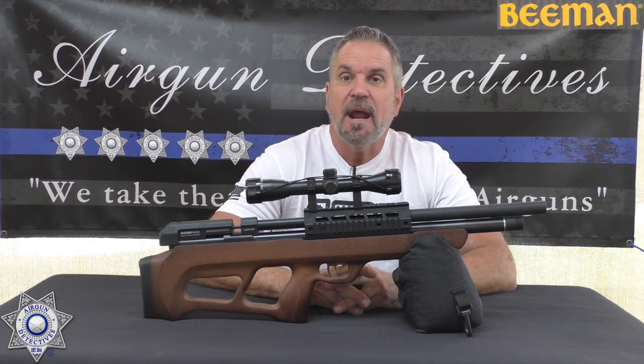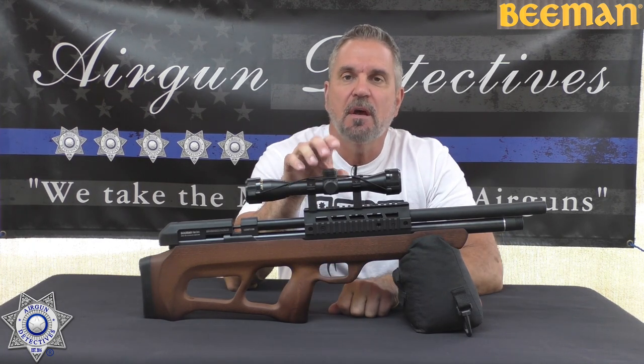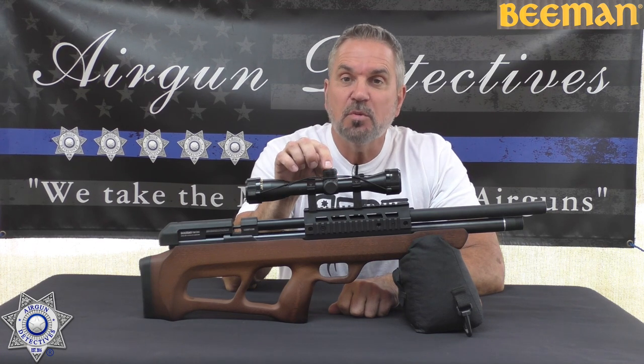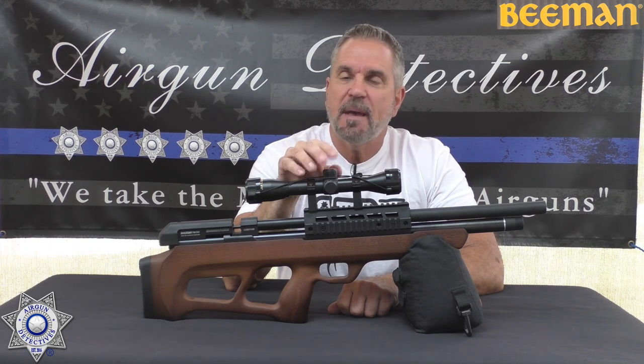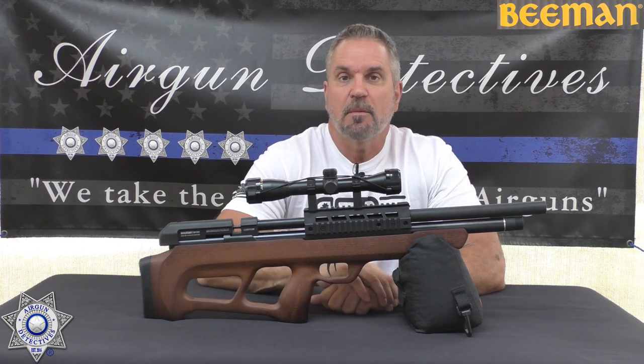Today we're going to take the mystery out of the Beeman Bullpup. This is the PCP underlever, actual model 1359. This one is in .25 caliber — brand new. You've probably seen them in .177 and .22, but we get to test the .25 caliber today.